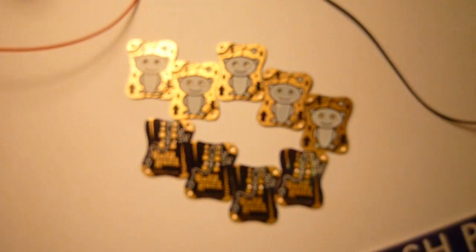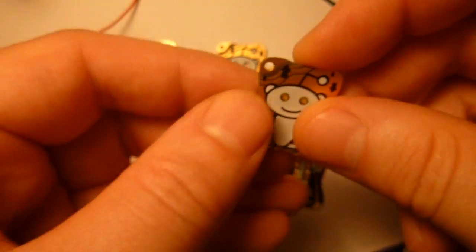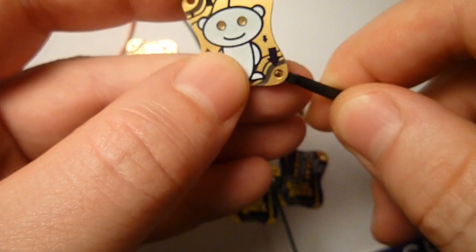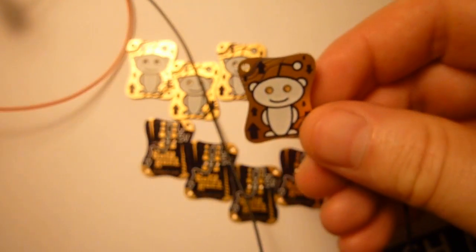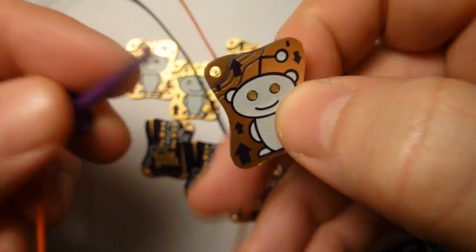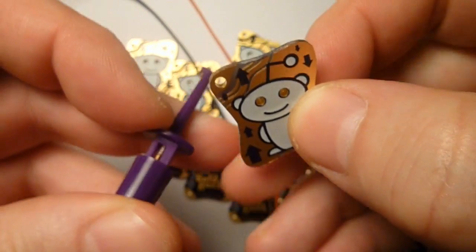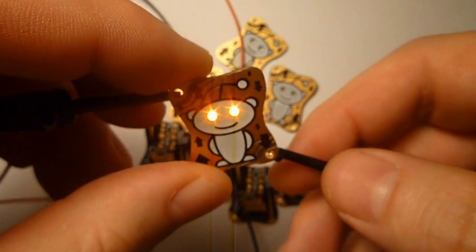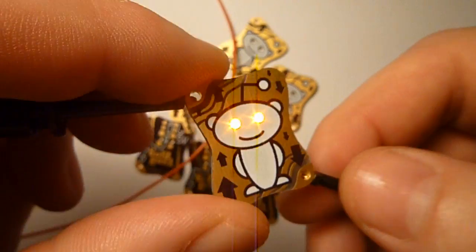So, what does this circuit do? Let's see. Connected to power, the bottom side gets ground, the top side gets five volts, and we should see something light up. Ta-da! The orange eyes of the Reddit alien.